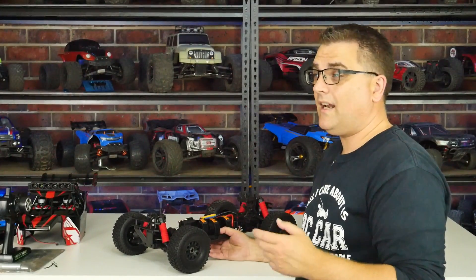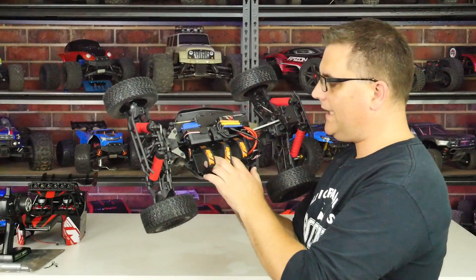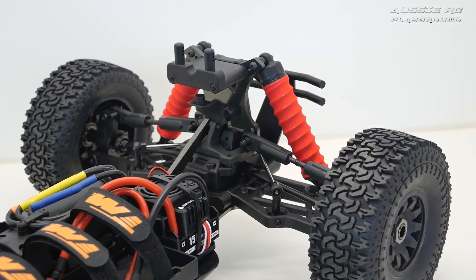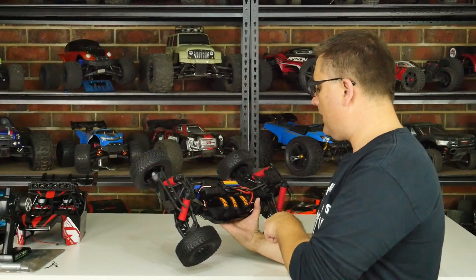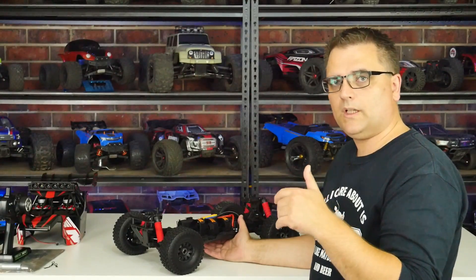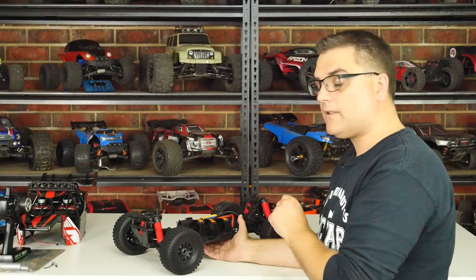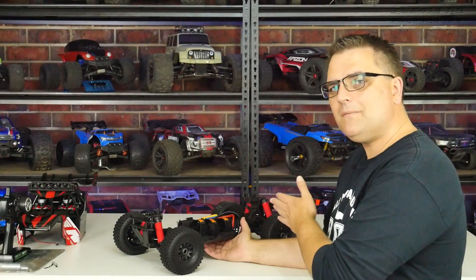I have no doubt this car can hit that speed — whether it needs extra gearing I'll find out soon enough. On the opposite side of the motor is a padded battery tray with foam on the base and three velcro straps, making it easy to fit a variety of batteries. It's a bit of a tight squeeze lengthwise though — I'd have liked another 10mm or so in length, as some of my 3S batteries don't fit lengthwise.